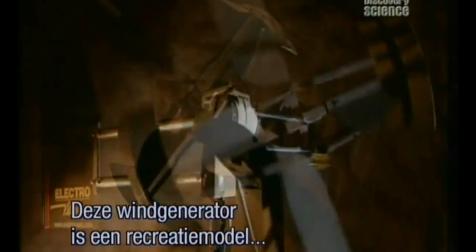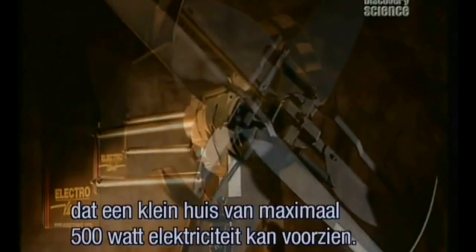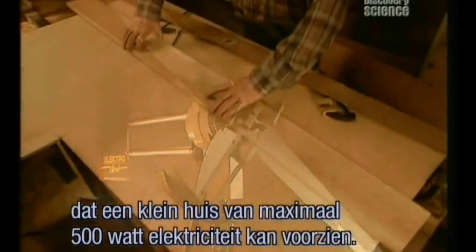This type of wind generator is a recreational model, designed to power a small dwelling with up to 500 watts of electricity.